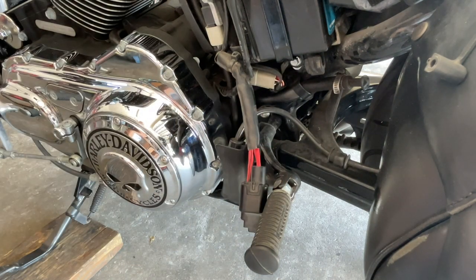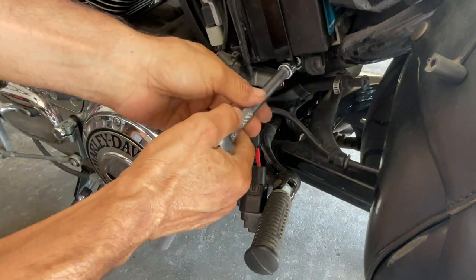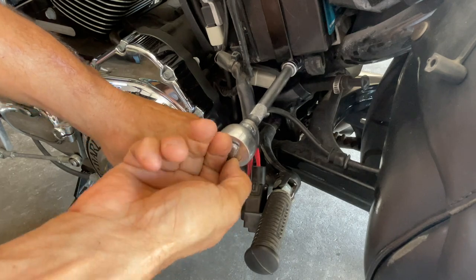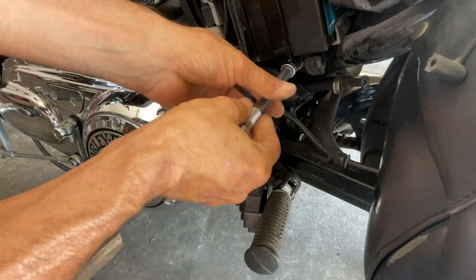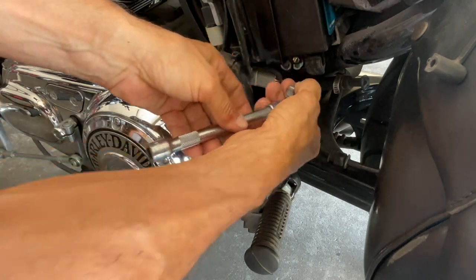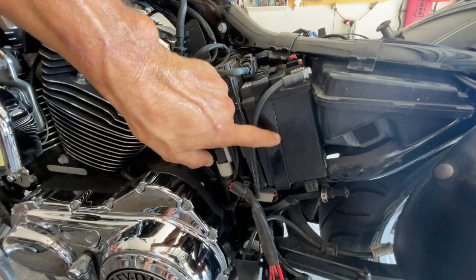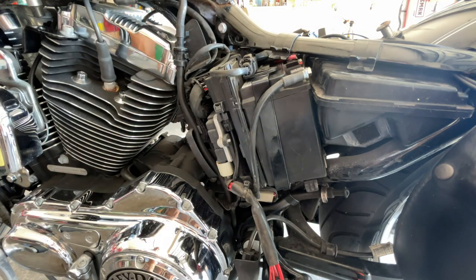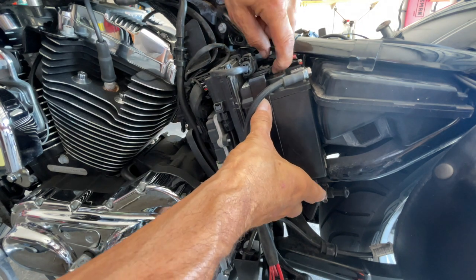Get yourself an extension, three-eighths drive, three-eighths socket. Take your time — it shouldn't be that tight. As you notice, this strap ties in right on the top of the bracket. Work it up and push it in slightly.